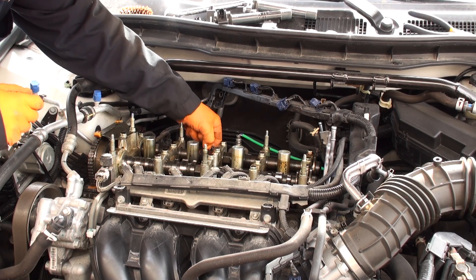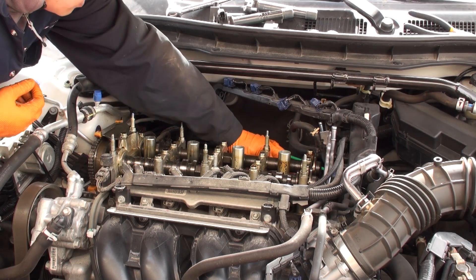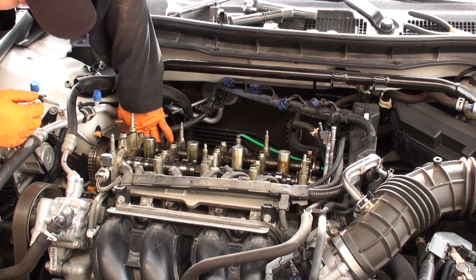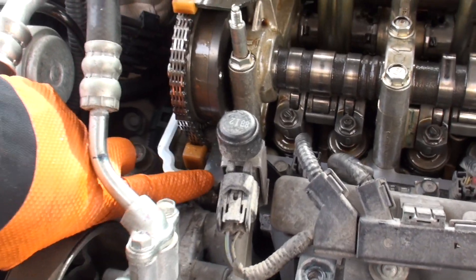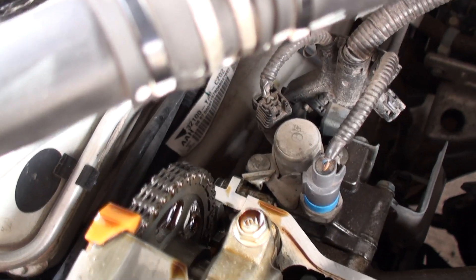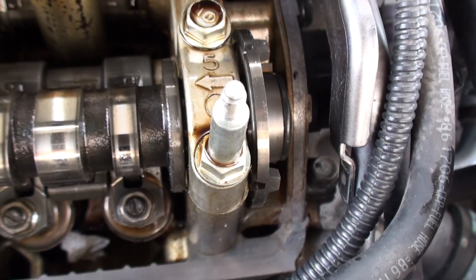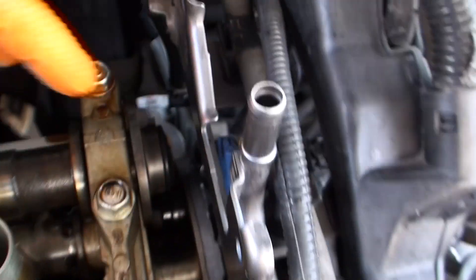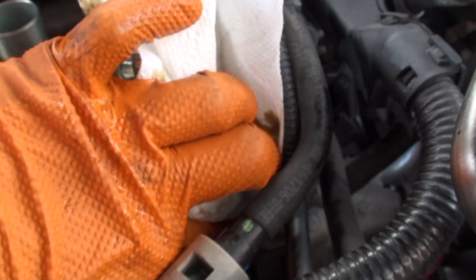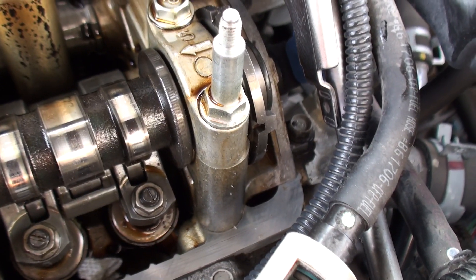Carefully lift the gasket off of the cylinder head surfaces if it didn't come off with the cover. Get a clean rag or paper towel and clean the gasket surfaces of the cylinder head, making sure there are no traces of old sealant or gasket material. Pay particular attention to the area where the timing chain is, on that back side where you see that little bit of oil on the head surface, as well as on the opposing end down in that channel, and back there — make sure there are no remnants of any old liquid gasket maker from the factory.